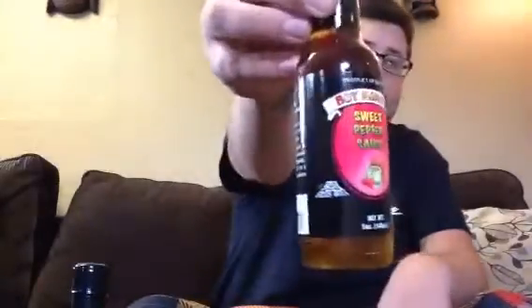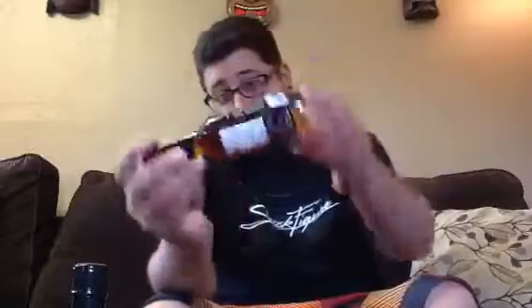Hey YouTube, BradyFraig09. I got a hot sauce review for you. This is another product from Hot Mamas — this is their sweet pepper sauce. It seems to be really thick from what I'm seeing right now in the bottle. It's almost like syrupy.